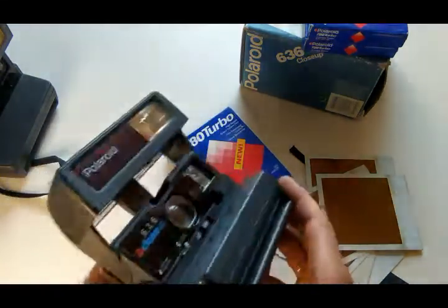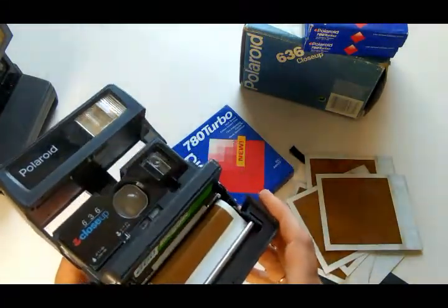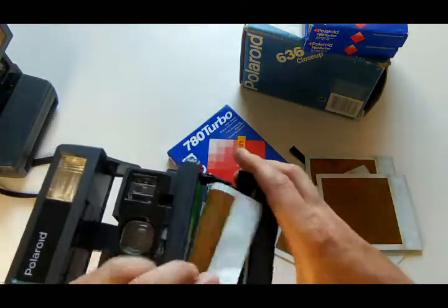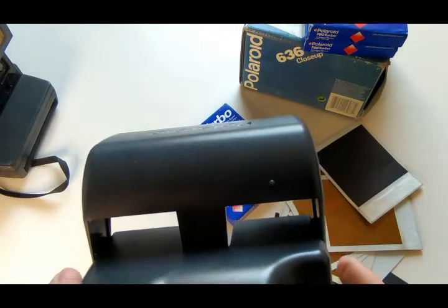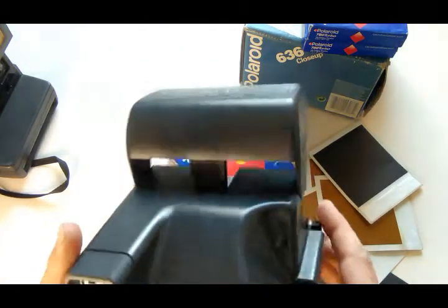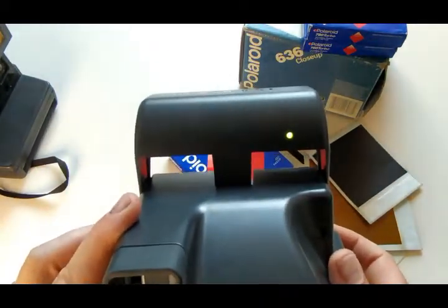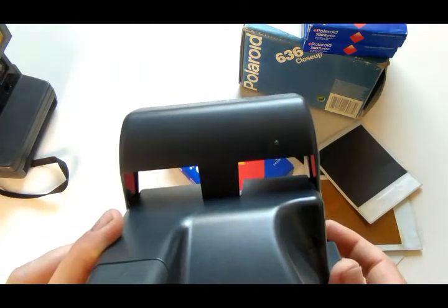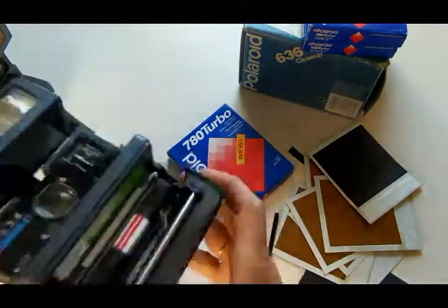It seems to be stuck. Yes, it's stuck. The charge is probably no longer enough. On the opened cassette, we didn't even manage to click five shots. Do not take an opened cassette under any circumstances — there's not even enough charge to rewind.